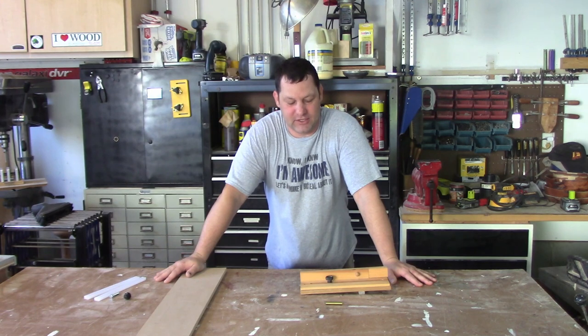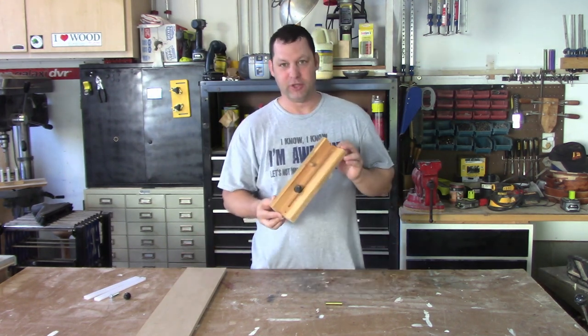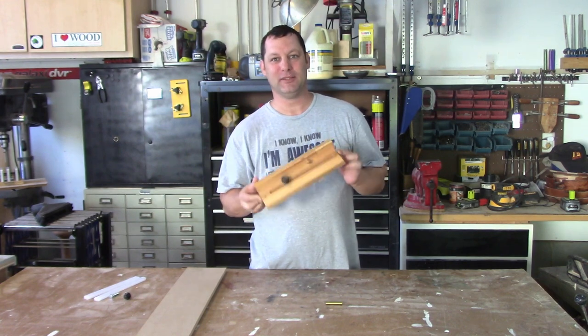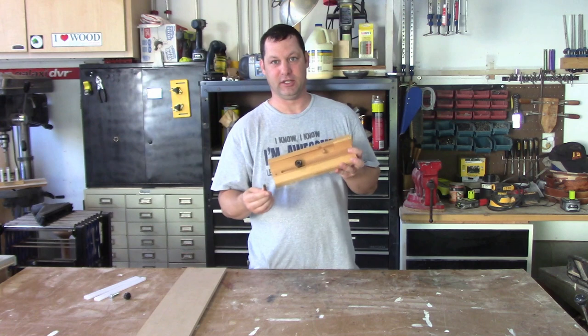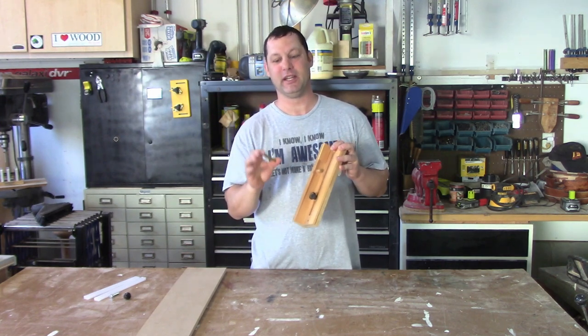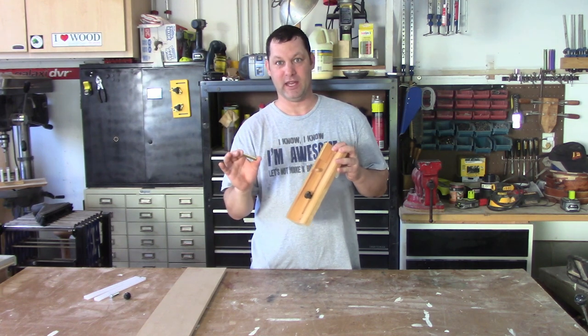Hello YouTube and welcome back into my shop. Today I have a real treat for you. I am going to show you how to make my awesome pen blank sizing jig. This thing will cut the exact size pen blank for whatever tube you're using every single time without effort.